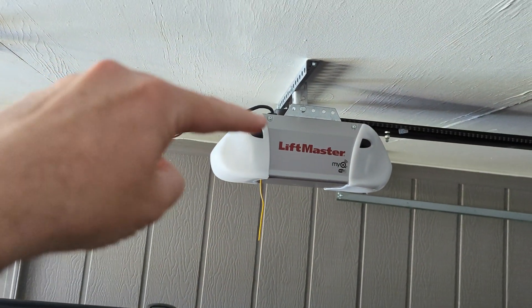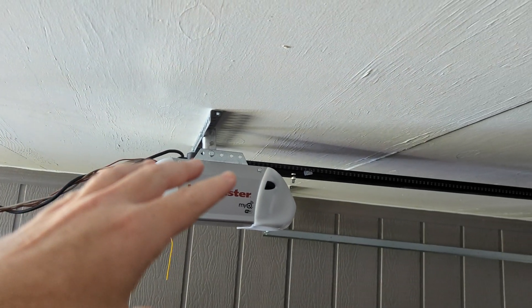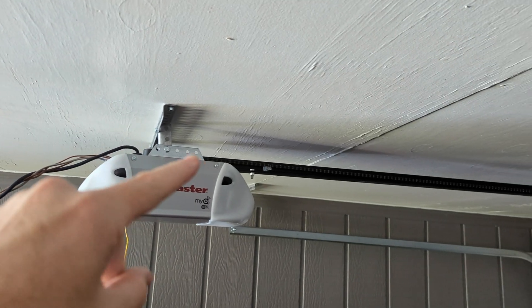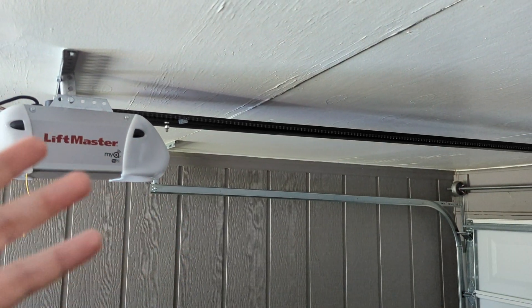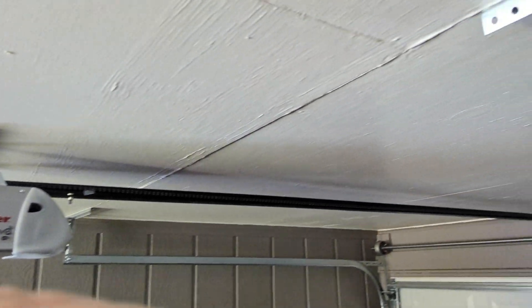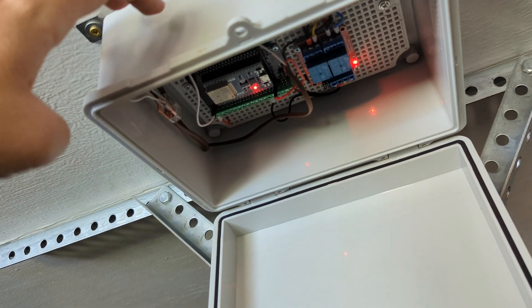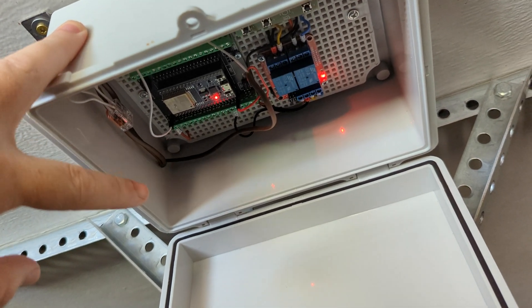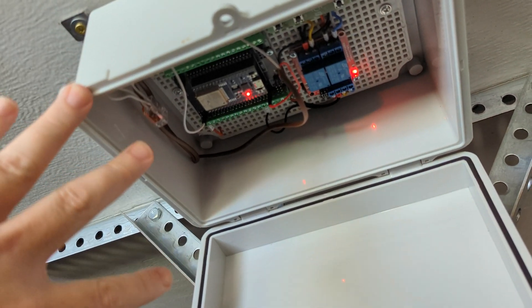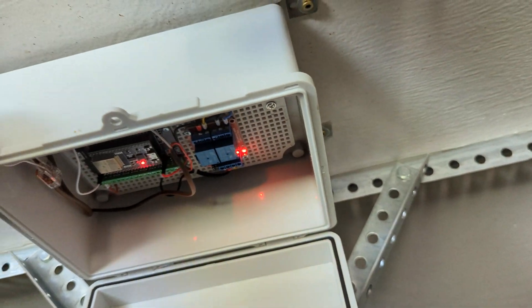Some people asked why I didn't just solder to the buttons. Well, these are brand new openers and I didn't want to void the warranty — I had to wait long enough for these as it is, and if I broke my wife's door opener I'd probably never hear the end of it. This approach lets me put the box wherever I want. I couldn't solder on the actual button openers because of the weird spot, and this made sense for my dual-door setup with sensors on the side as well.